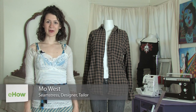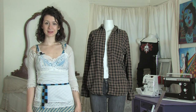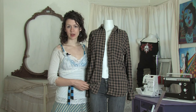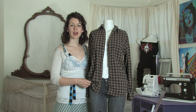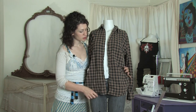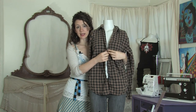Hi there, this is Mo of Mo West Creations. Today I'm going to show you how to tie a long flannel shirt. Long flannel shirts are great for autumn and winter layering and to emulate that nostalgic 90s grunge look. They can also be rather boxy and bulky, so one good way to get around that is to tie it.